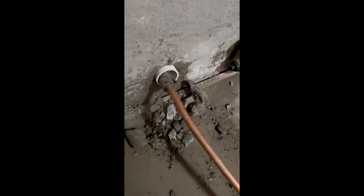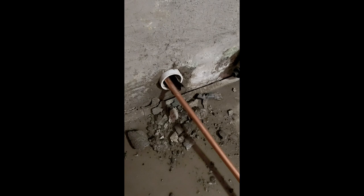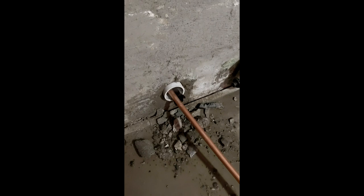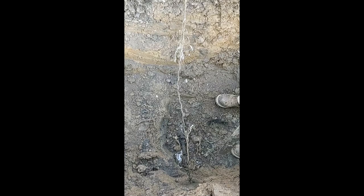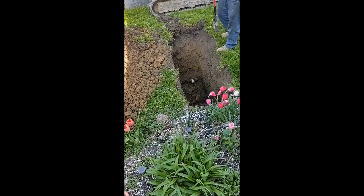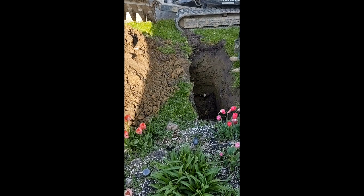There have been cases where the galvanized just sliced right open like nothing, and times where the soil was soft and damp enough that it pulled the whole pipe out right away without resistance. This one was super tough — not only because of the hardness of the galvanized, but it also got stuck just outside the foundation and ripped the cables. This happens a lot more often than you'd think with galvanized. There was a big coupling in the yard acting like an anchor in the dirt.